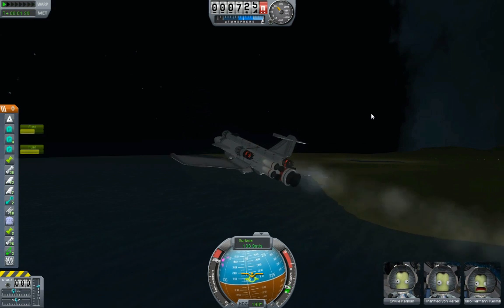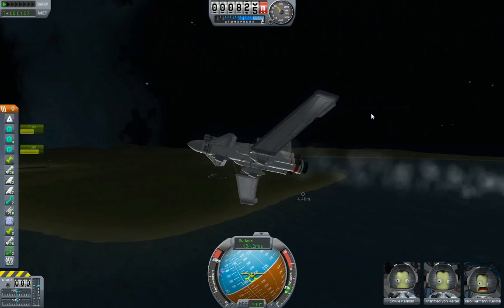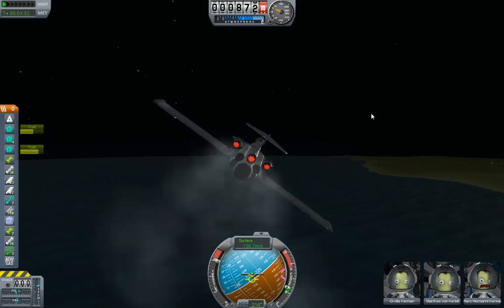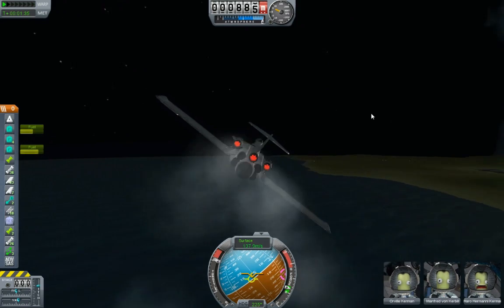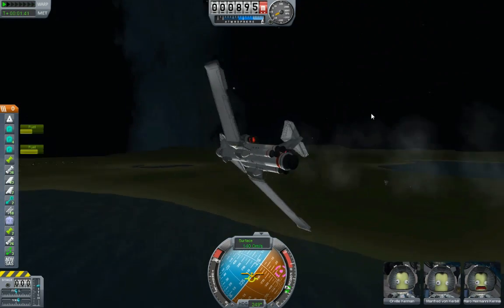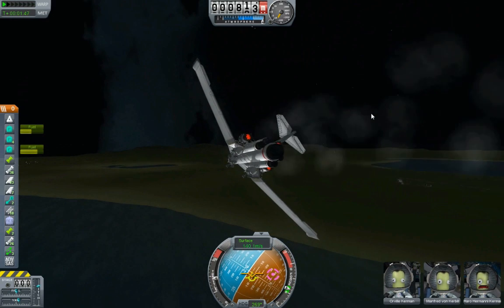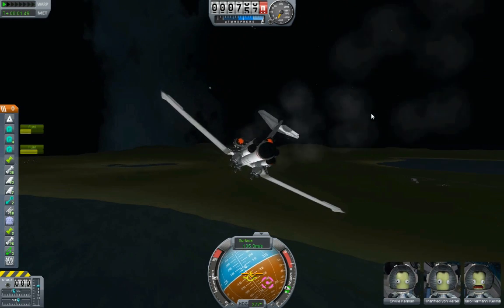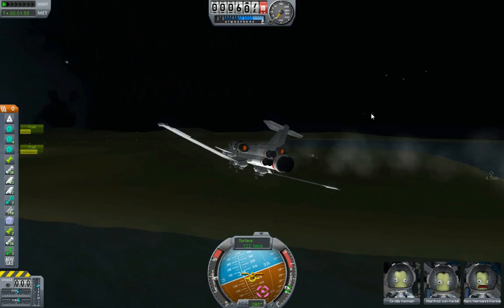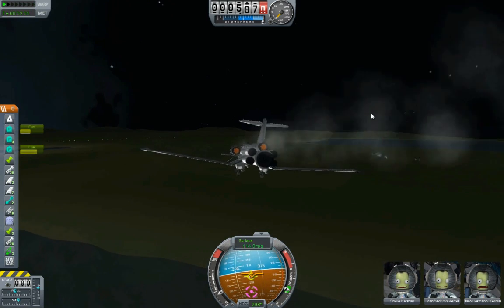Yeah, 130-ish meters per second? That's respectable. I'd be happier if whenever you throttle up - I wonder if I can tweak this so that if you throttle up, it pitches up like it's supposed to. Okay, let's go for a landing. It's definitely a functional airplane. I'm not winning any beauty prizes anytime soon. Maybe I should have waited for daylight. I think it's easier to judge altitude of these landings whenever you have a shadow.